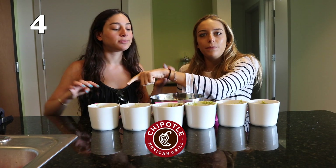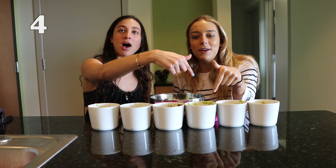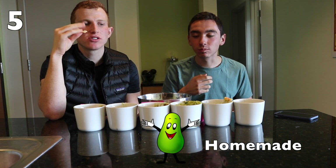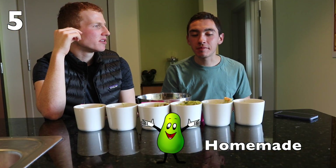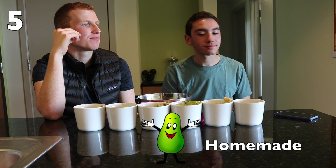Number two is number one. I actually thought this one couldn't get better than that. Where is this from? I want to know. Chunky. A little bit of salt in there, but — eww! A lot of lemon. A lot of lemon. Not my favorite.